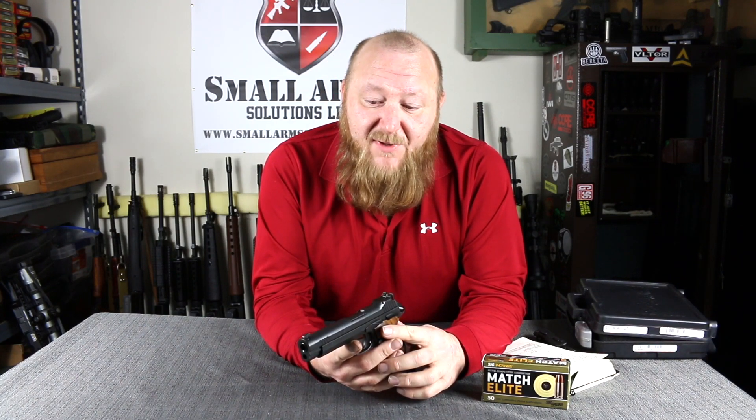Is that level of accuracy necessary for a combat pistol? No, it's not. But it's a testament to the workmanship and craftsmanship that went into manufacturing this pistol.